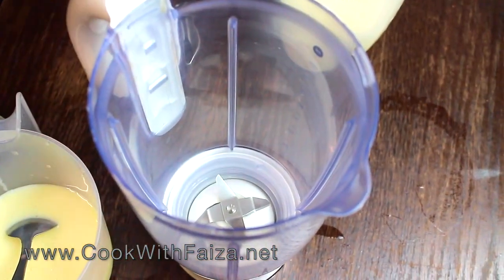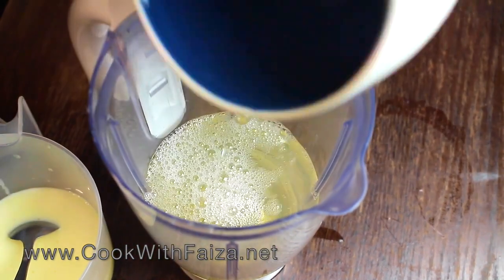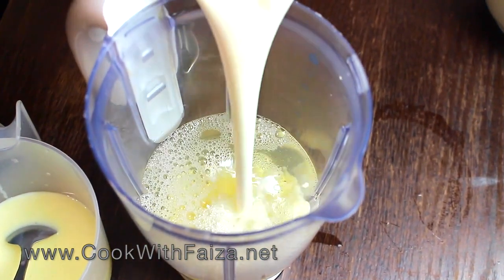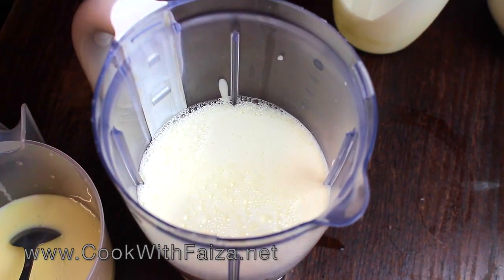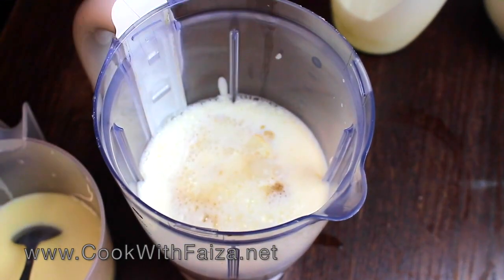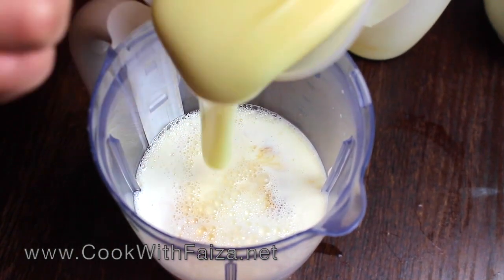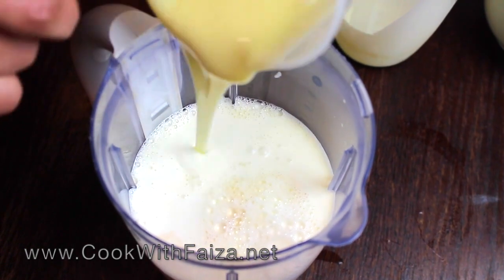Now you will need a blender jug. We will add the dissolved gelatin — dissolved with warm water — along with cream, vanilla essence, and condensed milk. We will blend it all together very well.